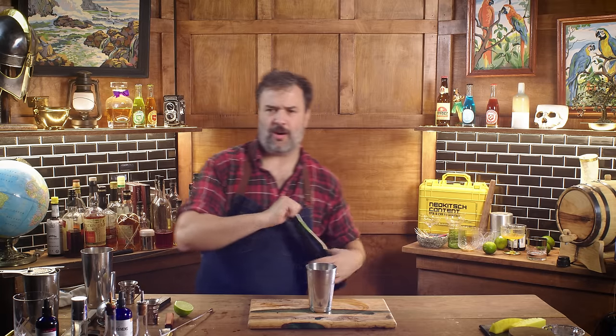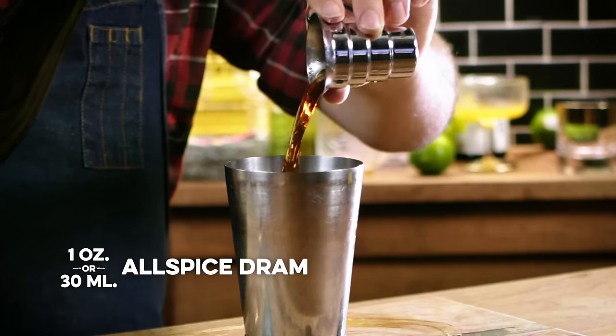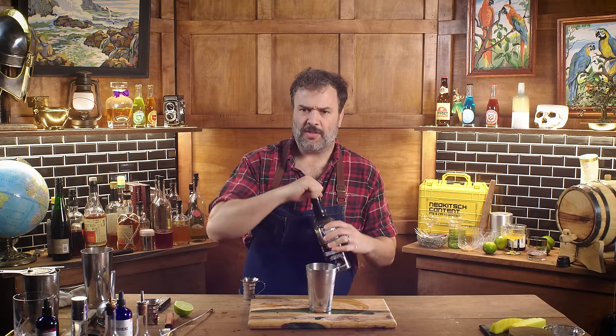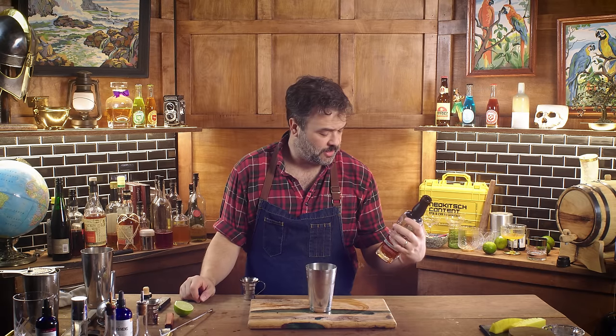I want one ounce of allspice dram, specifically St. Elizabeth Allspice Dram. This is one of my favorite ingredients — liquid magic. More drinks should call for this. It's not too far off from the flavor profile of Angostura bitters. Now I want two ounces of bourbon. I'm going to go with Garrison Brothers — it's a wheater we bought in our low-cost Pappy beaters episode. It's fine bourbon, good stuff.